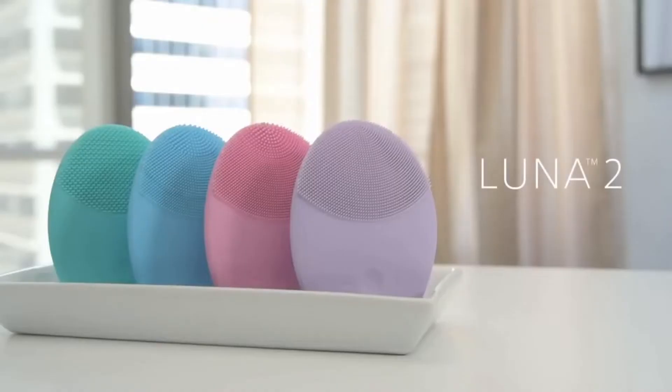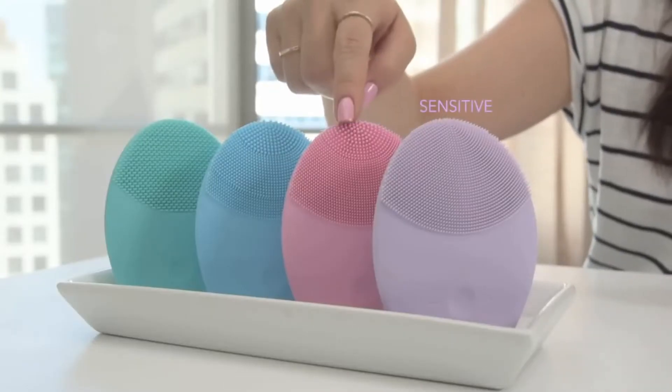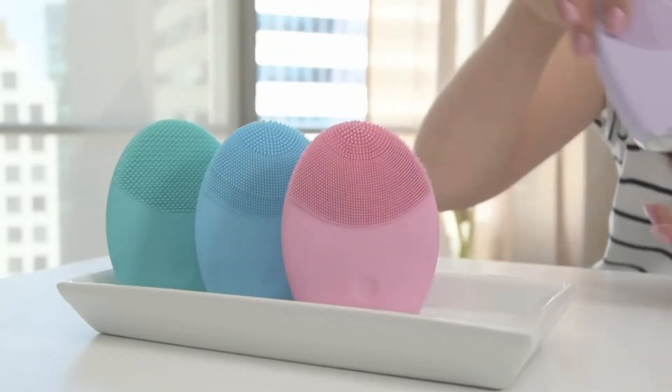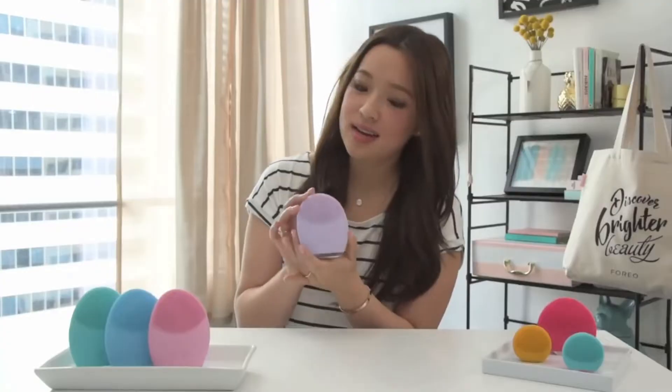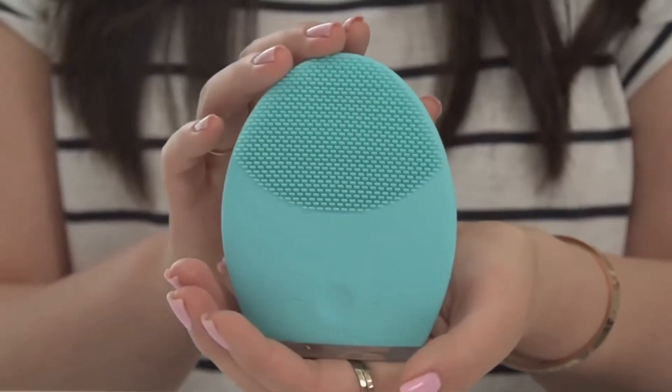Let's start with the Luna 2. Luna 2's are the perfect brush for the woman who's serious about her skincare. There are four different types of brushes to match four different types of skin. The purple is for sensitive skin, the pink is for normal skin, the blue is for combination skin, and the green is for oily skin. Each Luna has touch points — soft silicone bristles. For example, this one for sensitive skin has finer, smaller bristles, while this one for oily skin has larger, broader bristles for cleaning up clogged pores.